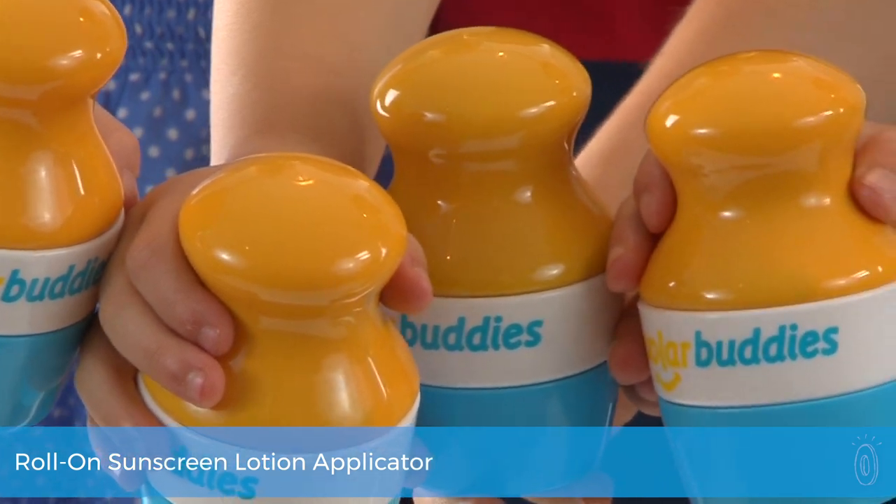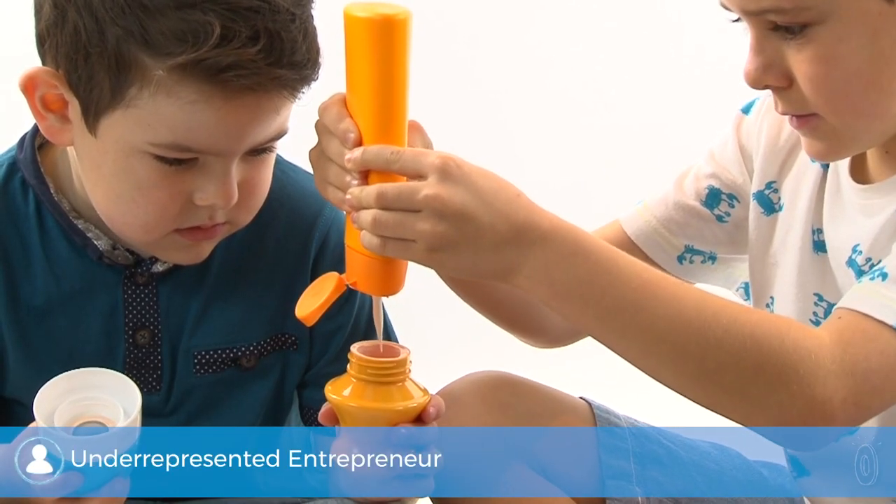SolarBuddy's roll-on sunscreen applicator was created by moms to put kids in charge of the job. The refillable, reusable, and easy-to-grip design makes this process easier for anyone who wants protection from the sun's rays.